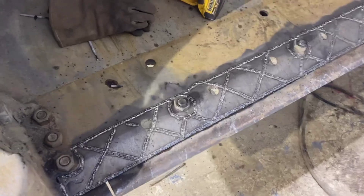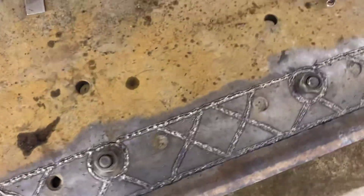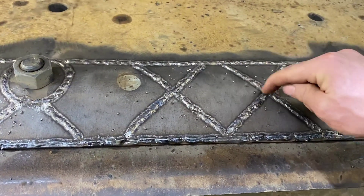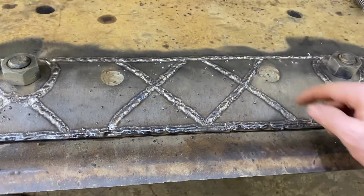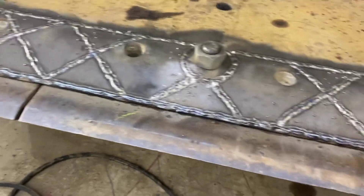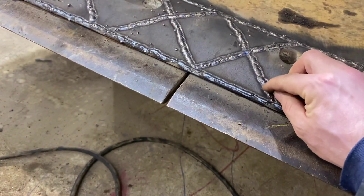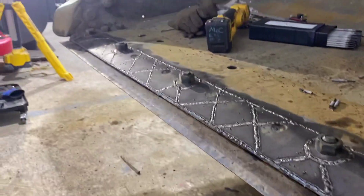So here we are — we got the base layer of 7018 down. Didn't get too crazy on the line. Sometimes I found it was hard to see, so I'd pull the arc length up a little bit, especially when going over one of those beads. Pulling the arc length up a little let me just kind of see the line, because that was definitely part of the problem — trying to follow the lines. I'm curious to see how much the hard facing is going to stick up on there.